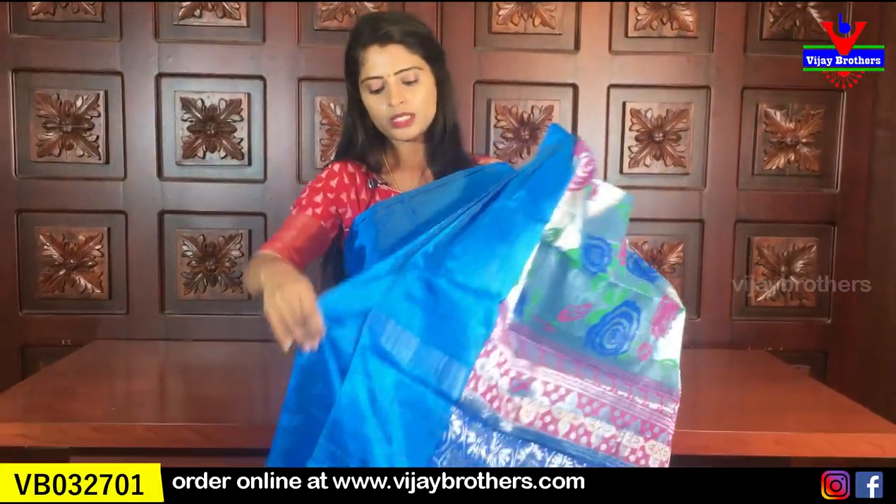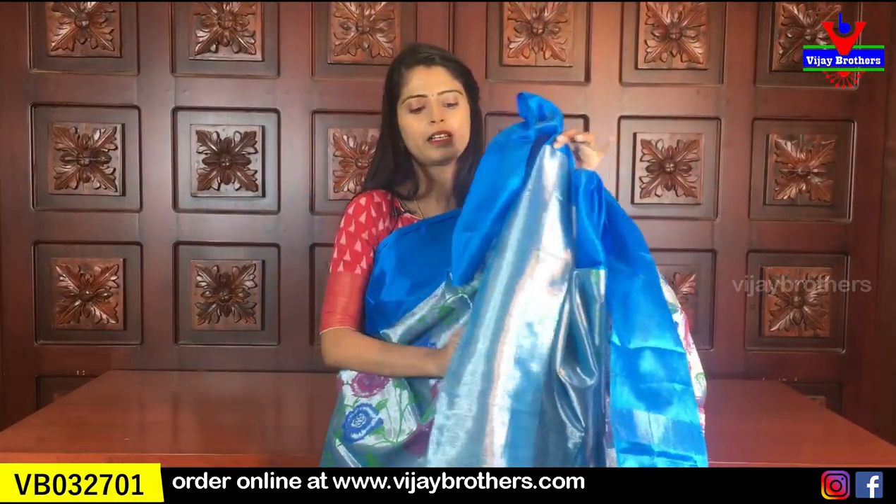It is very well handled, and it also includes a silver tissue blouse piece.